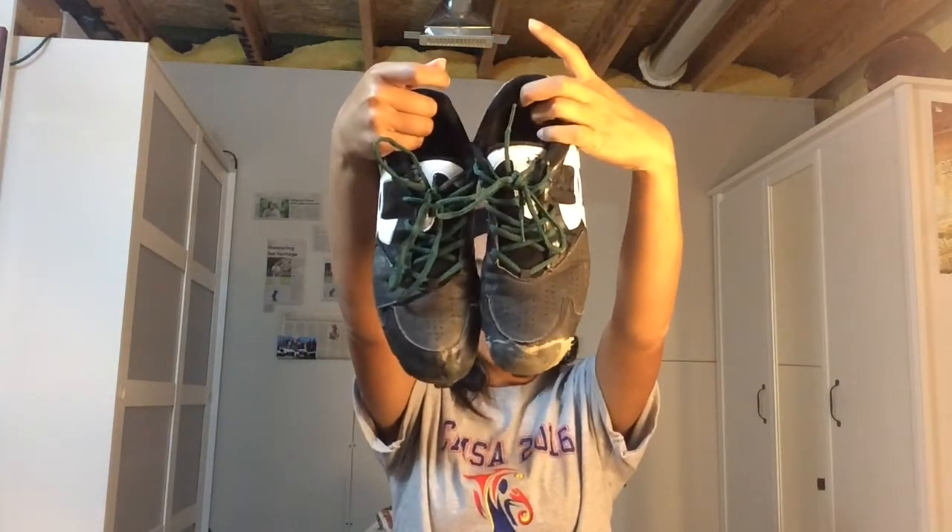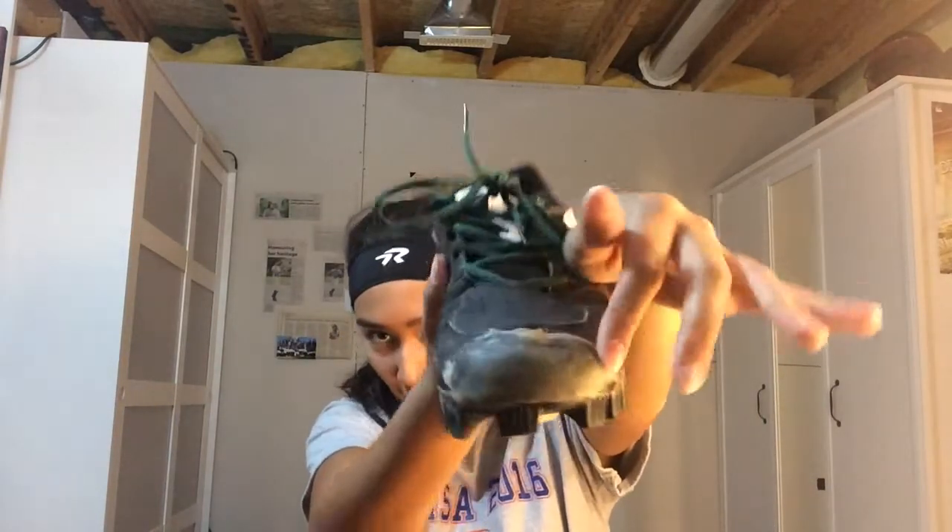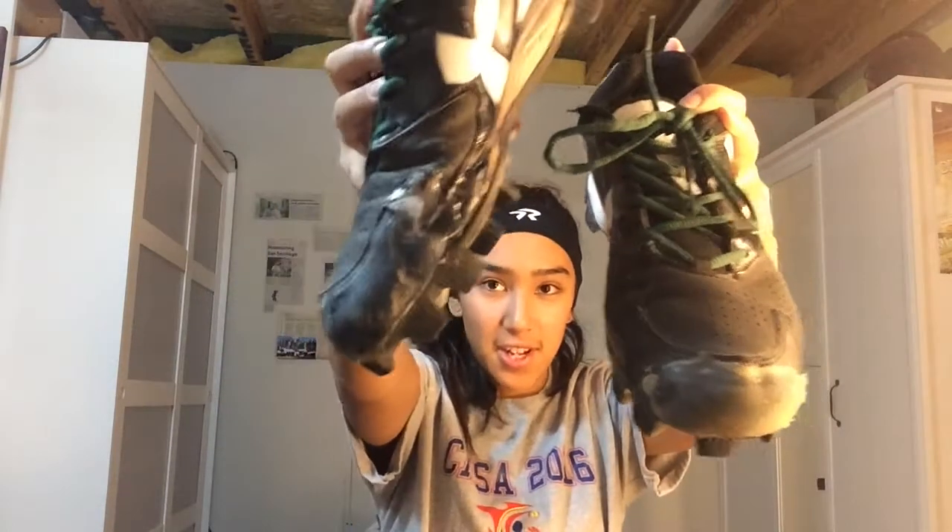Lastly I have my cleats. They're the new Under Armour ones. This stuff right here on the toe is shoe goo to protect it so I don't blow through it. And then these green laces I got in Spokane at the Ringor tent that they had.